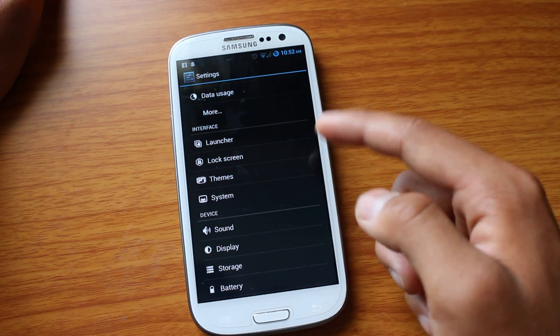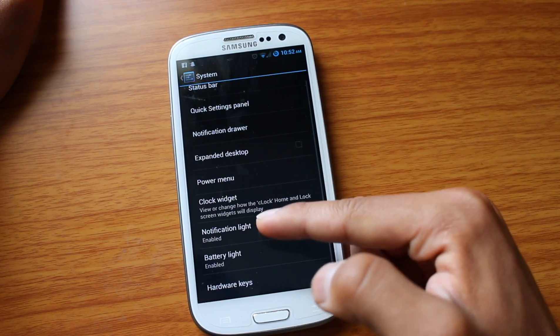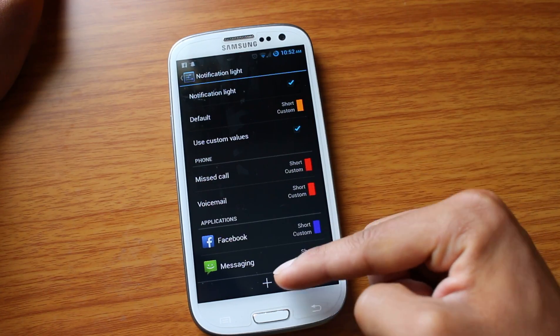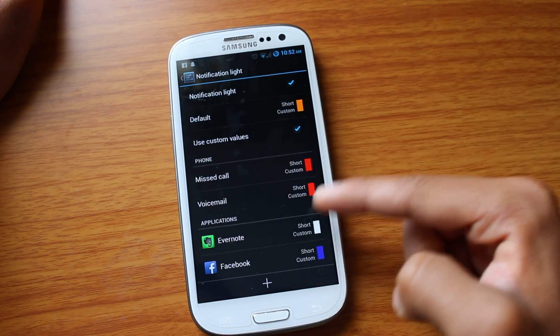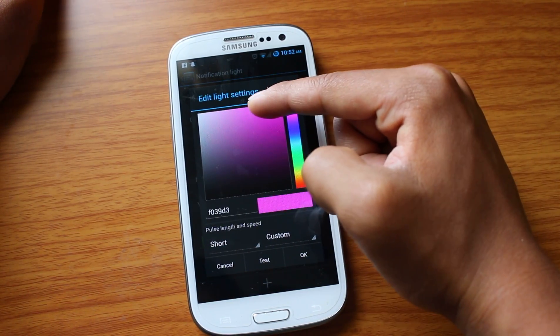Another thing that's cool is the ability to change your notification lights. For example, I can change the exact color for every type of notification. So if I want a different type for, let's say, Evernote, I can choose the exact color — let's say I want a hot pink.